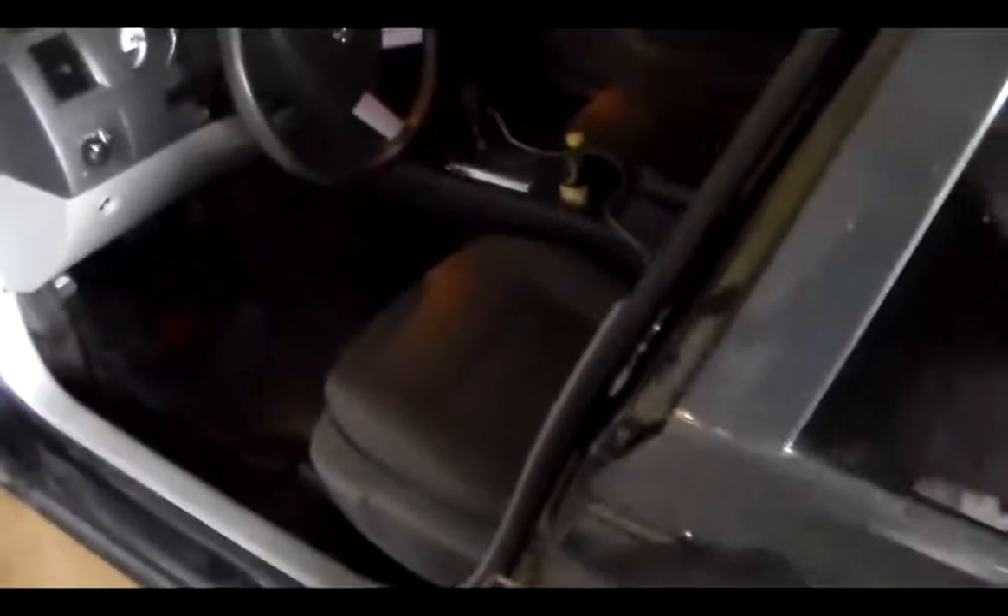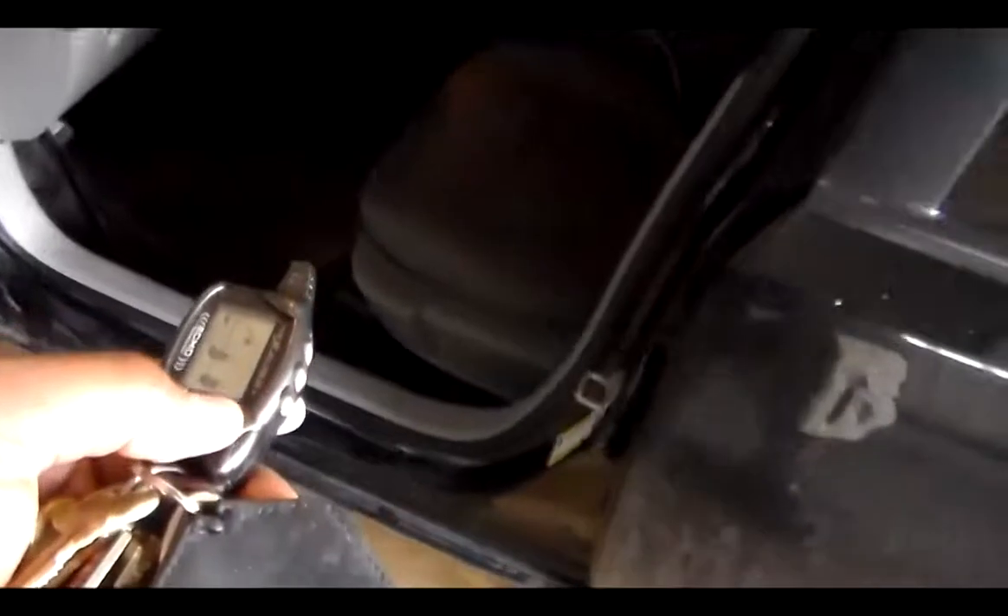And of course, when it's deactivated, you're going to open up the doors and everything. And this has driver's door priority, so hit the unlock button again. Within three seconds, it unlocks the rest of the doors.